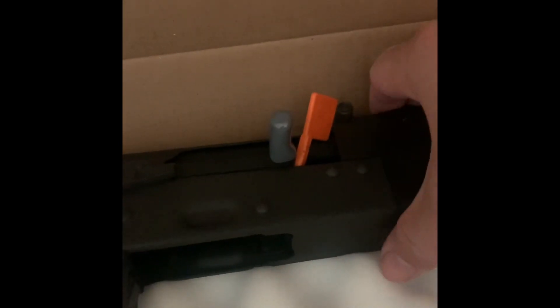We won't be needing this. It's your standard lock there. Comes with the... not sure what this is, but we won't be needing that either. That's it — pretty plain and simple, bare bones. That is what you get when you unbox this rifle.